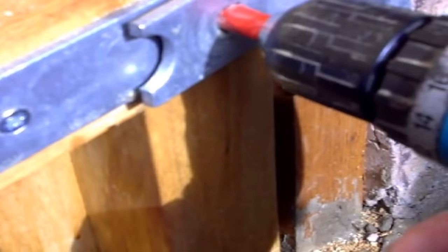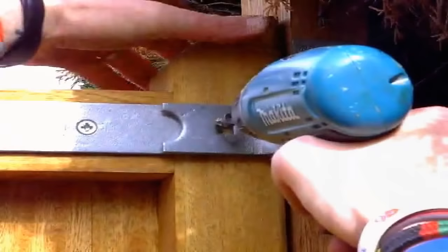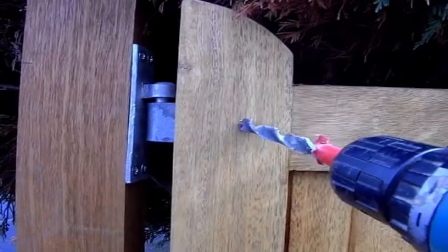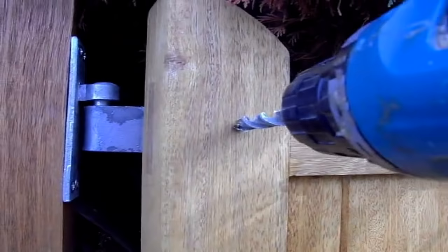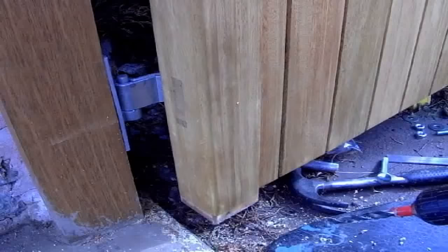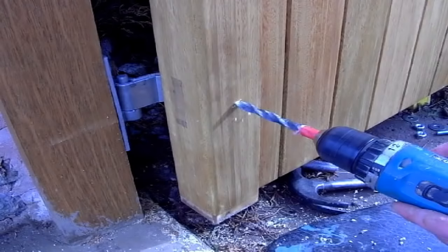Starting on the side of the gate where the hinges are, put your drill bit through the square bolt hole and start drilling each hole until the drill bit just starts to protrude. Once you've done this, go to the other side of the gate and line the spur of the drill bit up with the small hole that's just been made — you'll just see a small hole where the spur came through. Complete both holes by lining up the spur as described, then insert the bolts through the gate.